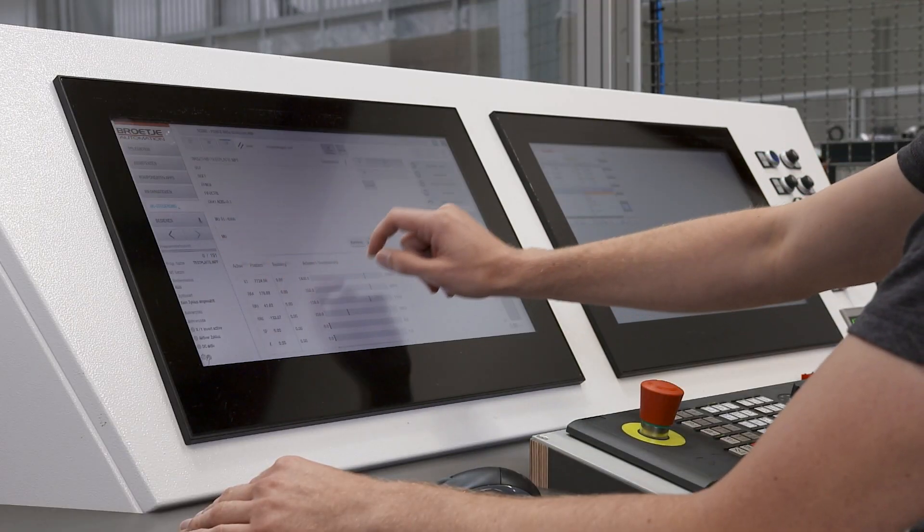Thanks, and a warm welcome from my side as well. I'm Marius Dirkus and I'm leading the software engineering department here at Brötje Automation. Together with my team, we are responsible for the software design and for the commissioning here, as well as at our customers' locations worldwide.